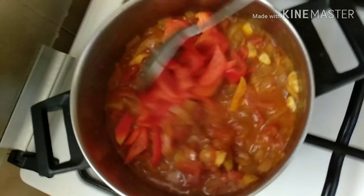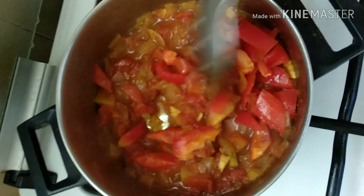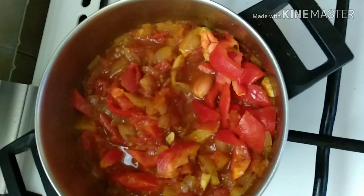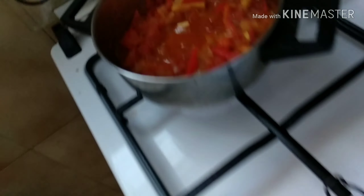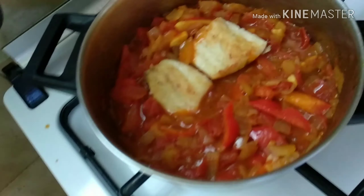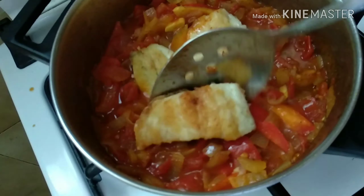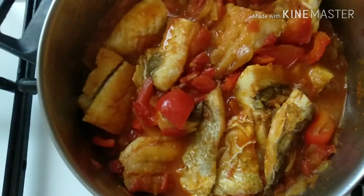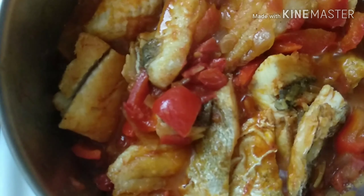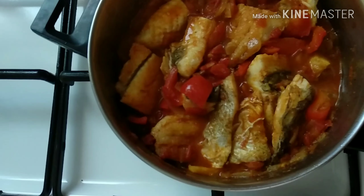First we need fish fillet for our main ingredient. We also need bell pepper, or piltre addon in Hebrew. The next is garlic, or shum in Hebrew, then ginger, or sinbil, and onion, or basal.